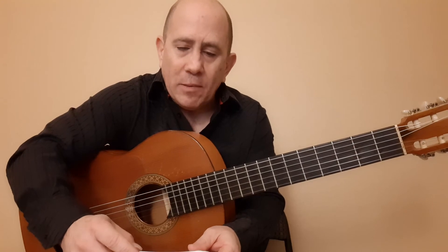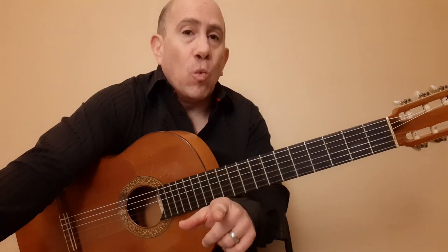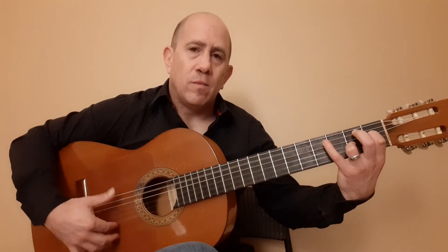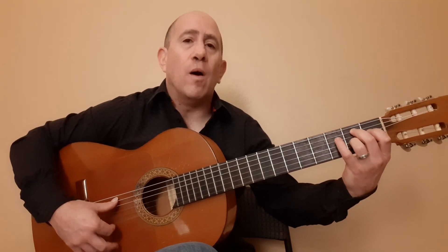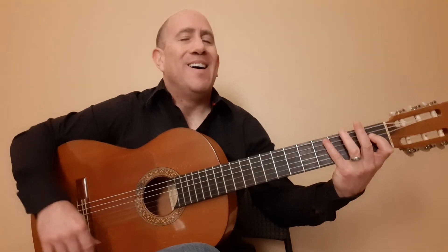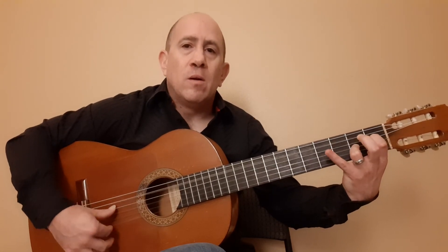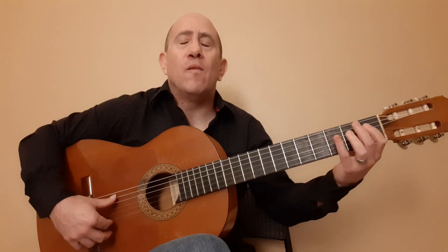Let's play this at 88 beats per minute. Remember it starts on the 'and' after beat 1 — write it all out. Here we go: 10, 11, 12, 1... Let's do that again. Actually, since this is 16th notes let's go even slower, at 72 BPM: 10, 11, 12, 1...